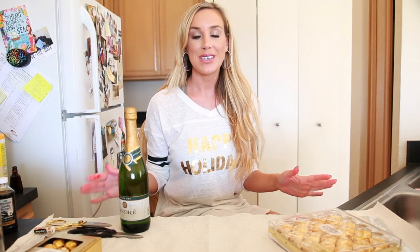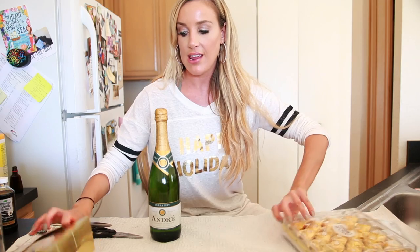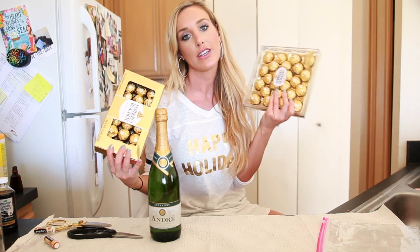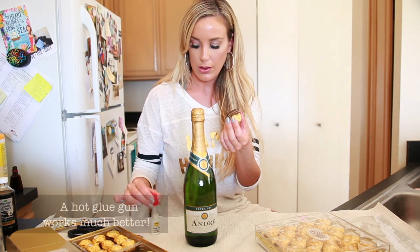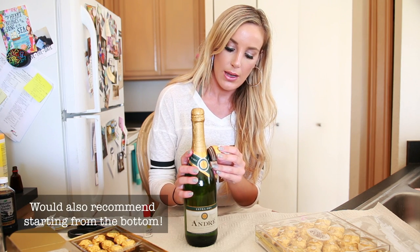The next one is super fun and a little less intimidating and definitely less messy. Basically we're going to take this bottle of champagne and turn it into a pineapple. We're going to take these little Ferrero Rocher chocolates — if you've had them you probably love them — glue them all over the bottle of champagne to make it look like a pineapple, then add a little extras. It's super fun and really easy. You just take a chocolate and super glue or hot glue the bottom and glue the chocolates onto the bottle, not going all the way up, just up to where the gold part starts.